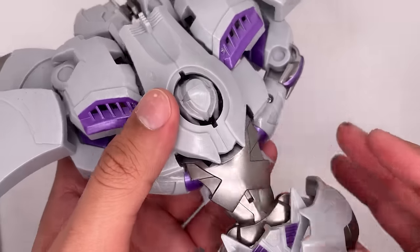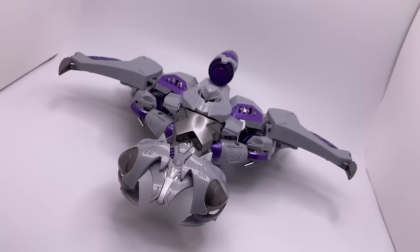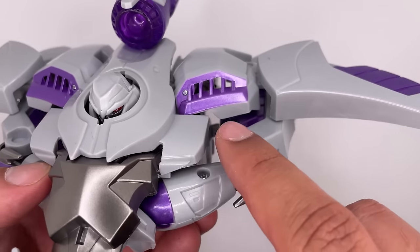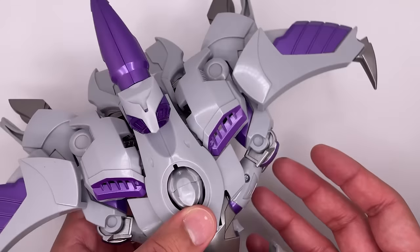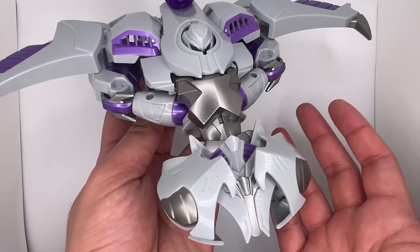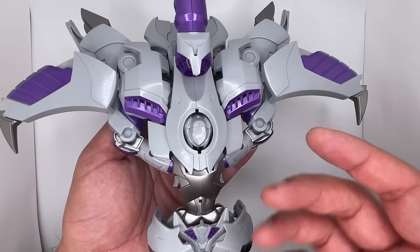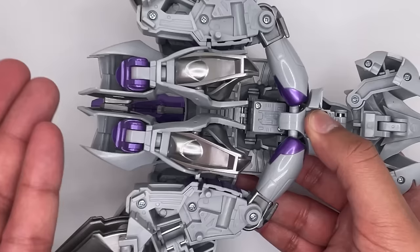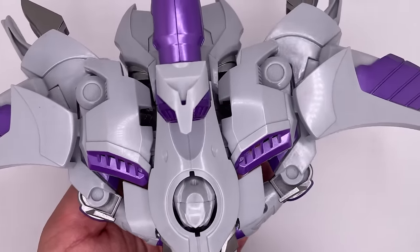Here is the final vehicle mode for this Megatron figure. We've got to put the fusion cannon on and make sure these pieces are tabbed in. The head sticking out is show accurate. I do like the vents on the side. This thing does have an impressive wingspan and I do like the claws at the end. The design of it is pretty cool, though it is a copy of the original. I did struggle with the transformation a little bit and felt like I had to fight with some parts. The vehicle mode is pretty menacing and seems accurate to the show. From underneath it doesn't look too great, but that's how most jet modes are.